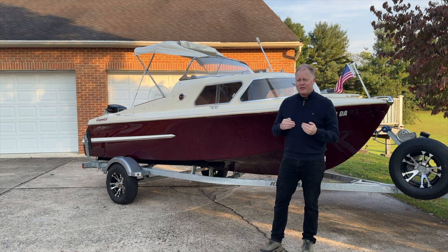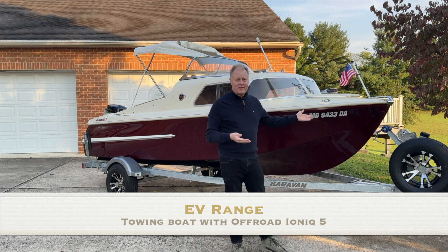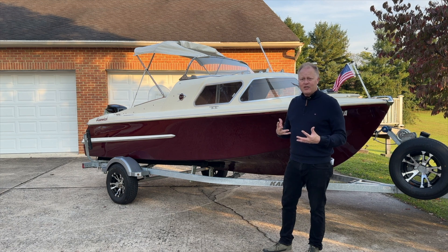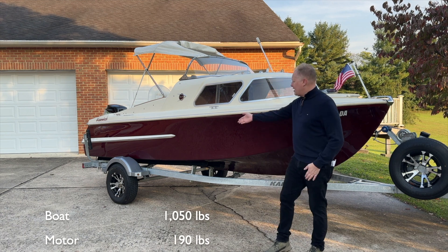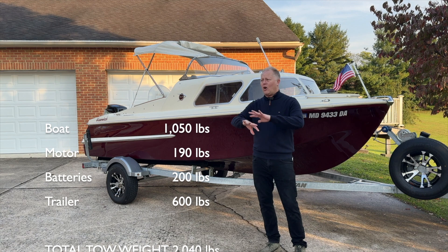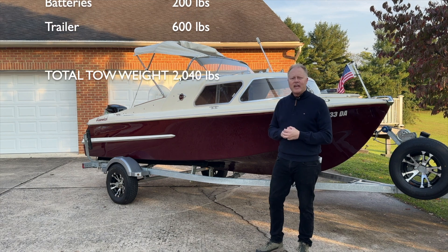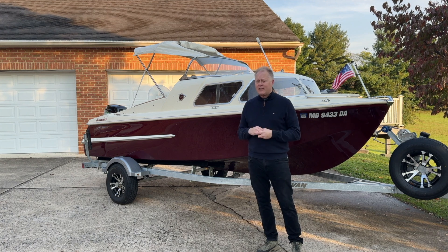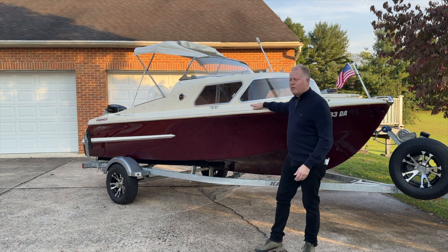In fairness to folks following the channel, I should speak a little bit about the range associated with towing a boat of this type. This boat is just over 1,000 pounds by itself. Then we have an electric motor and a couple of batteries that add another 200 pounds, and of course a trailer at about 600 pounds. So all in, we're about 2,000 pounds, which is about the upper limit of what the IONIQ 5 is rated to tow here in the US.